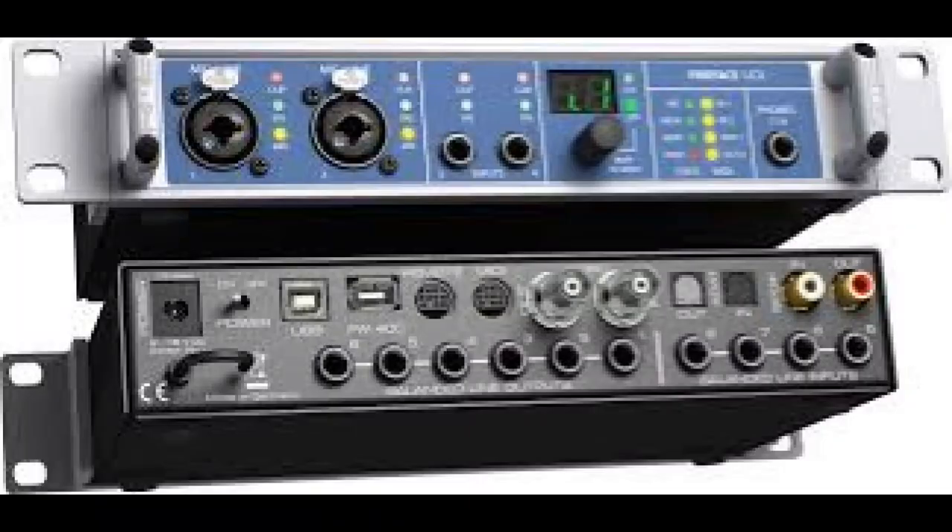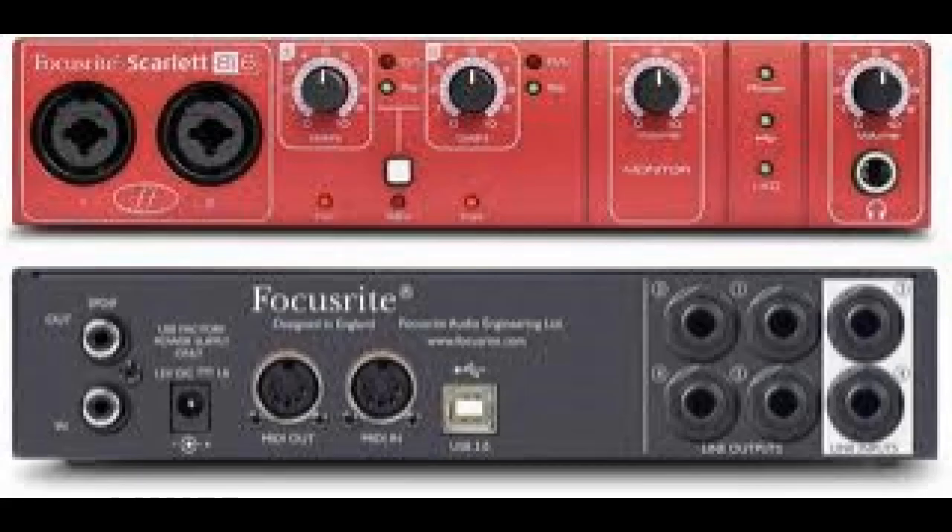Hi, I hope you had a good holiday. I'm going to talk to you today about computer interfaces — what they are, how they work, and what you should look for when you're buying an interface. Computers do have audio inputs but they're really low quality and they don't have mic inputs either. But even if you only need one jack input to plug your guitar in, to achieve good results you need an interface, and they're also available cheaply these days.